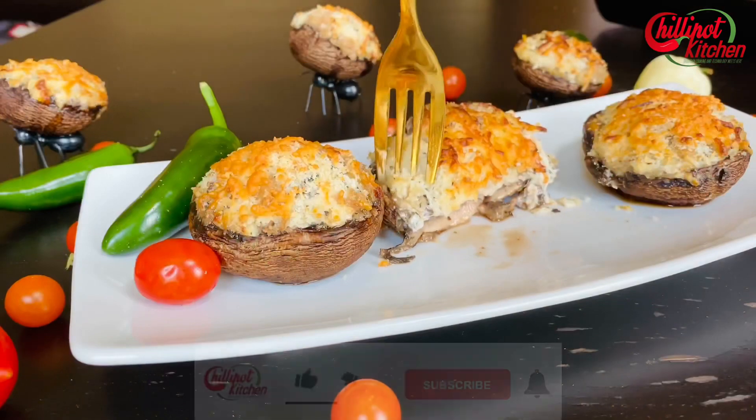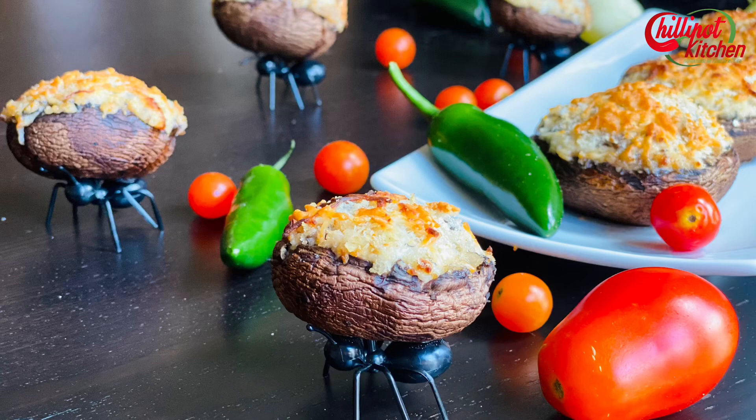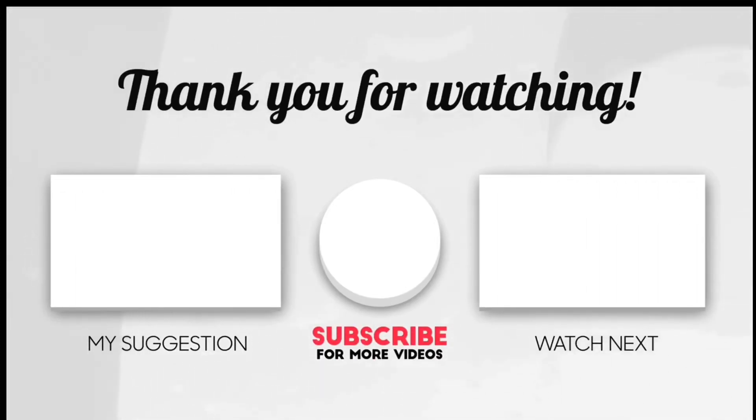Thanks for watching! If you liked the video, give it a thumbs up, try this recipe at home, and give me feedback in the comment section below. If you are new to my channel, please subscribe and click the notification bell icon. If you have any questions or feedback, write them in the comments — I will respond as soon as possible. See you guys in the next video, bye!